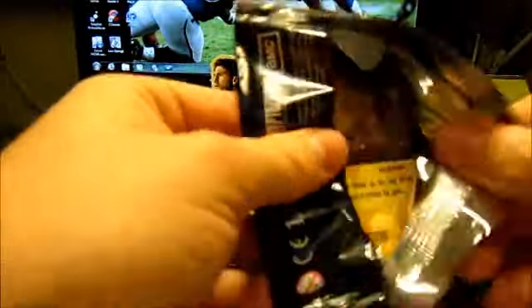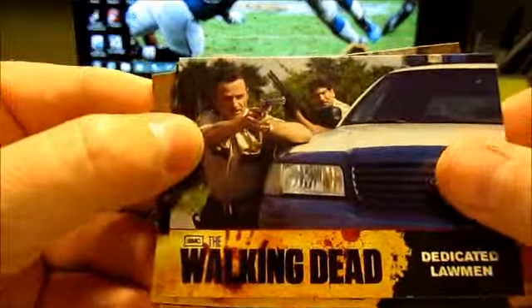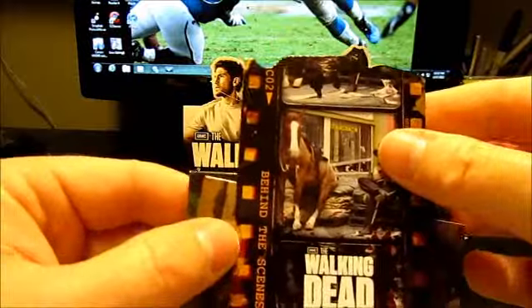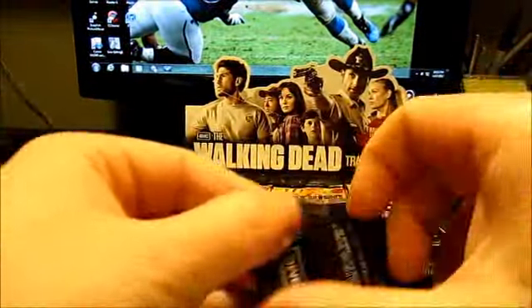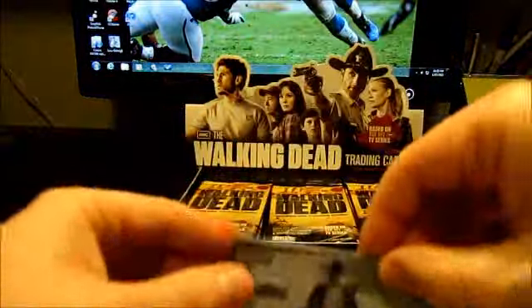I think we're in pack number four now. Hopefully all the hits are not going to be in one place — hopefully they'll be kind of scattered. Okay, what is this? This is a die-cut insert. So hopefully I can complete a set from this box, that'll be nice. I think it's not a big set so I should be able to.